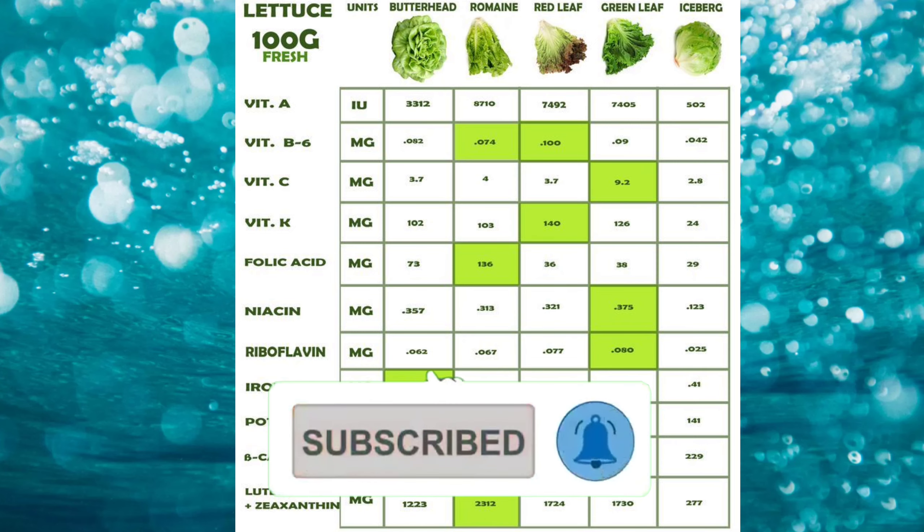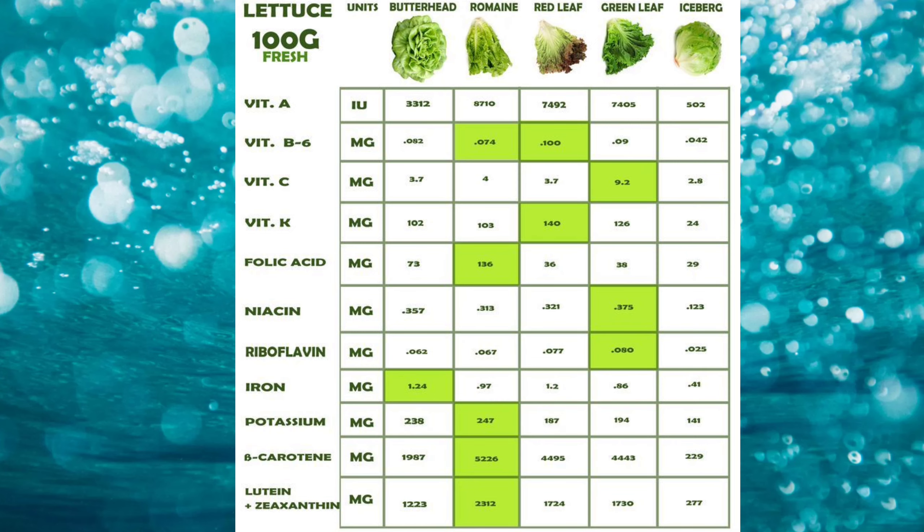Now you can see it contains calcium, potassium, phosphorus, vitamin C, and thiamine. Our food is from a gardener.